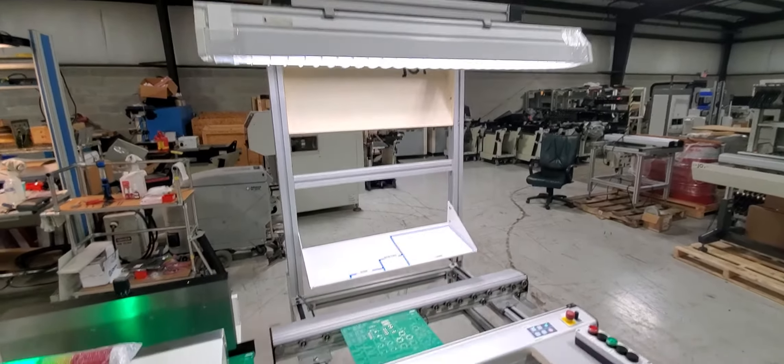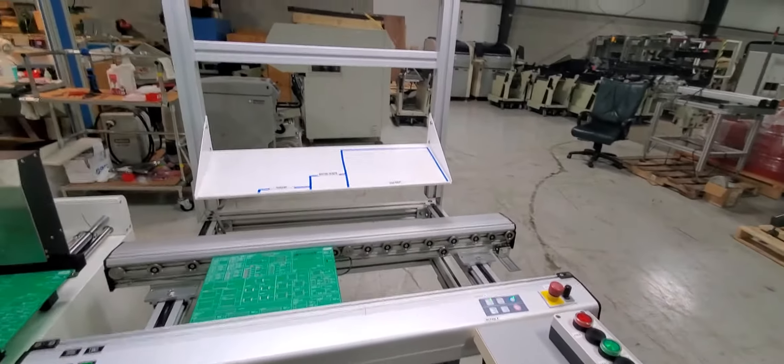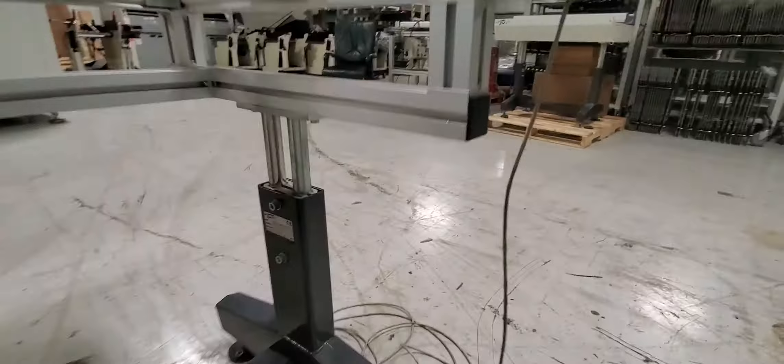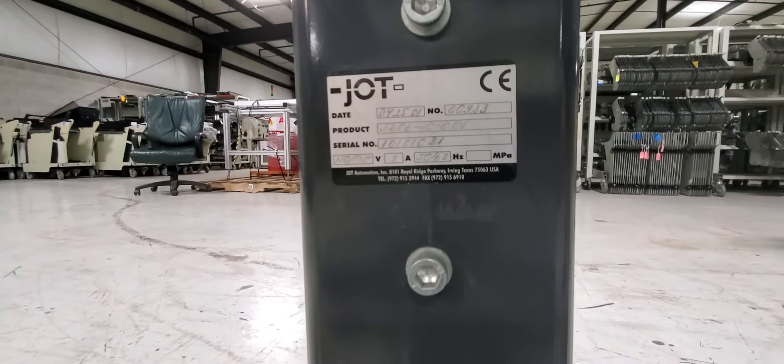Overhead light, parts bin. I apologize if you can't see this, but we'll try to also show you a serial tag.